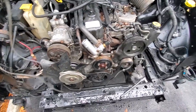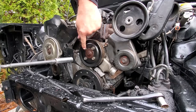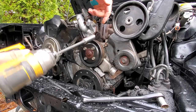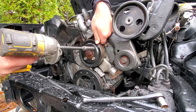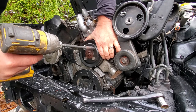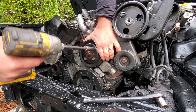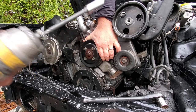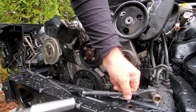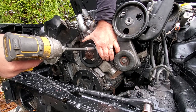Now I'm going to take off these four bolts that hold on the pulley. If you don't have an impact gun, it could be beneficial to crack these bolts loose before you remove the belt — the belt holds it in place and won't let it spin. An impact kind of eliminates that torque issue, but if you're just using a ratchet, go ahead and crack them loose first.